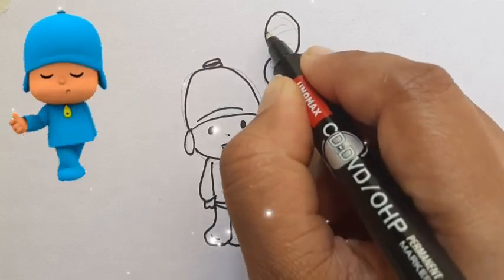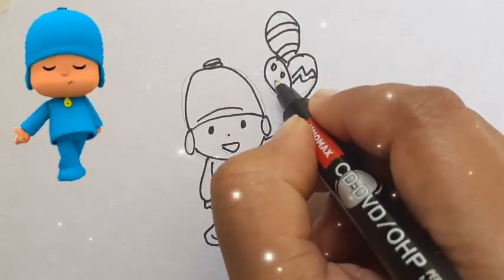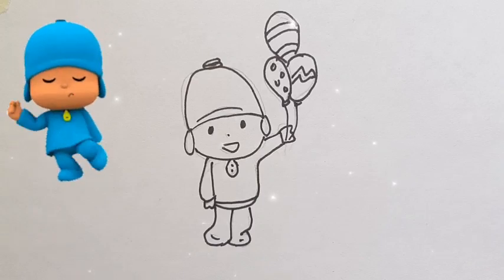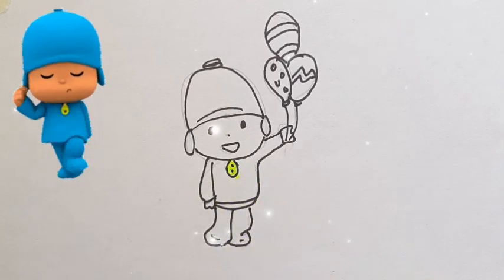Hickory dickory dock, the dog barked at the clock. The clock struck three, hiddle-dee. Hickory dickory dock. Tick tock, tick tock.